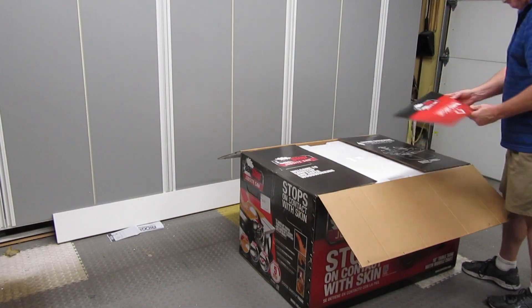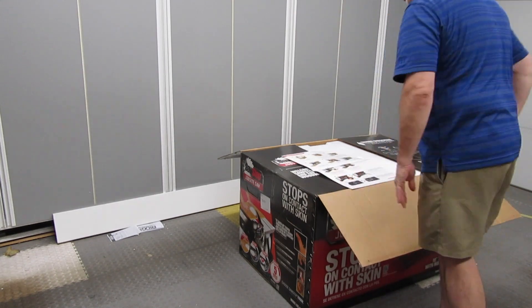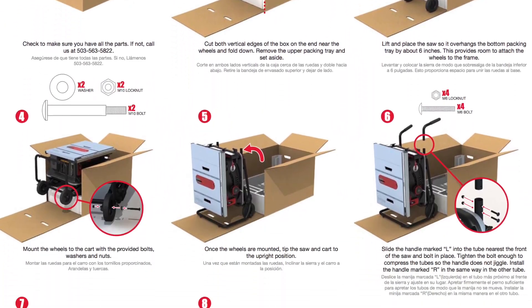I'm not sure I can convey just how easy it is to unbox and set up this saw. The instructions are clear and concise, all on one large poster-sized page. This is all there is to it — there's nine steps.